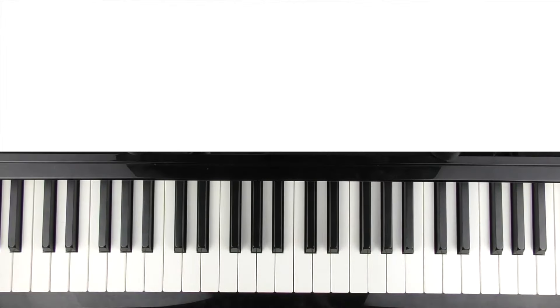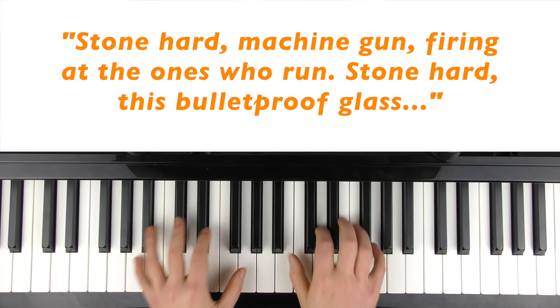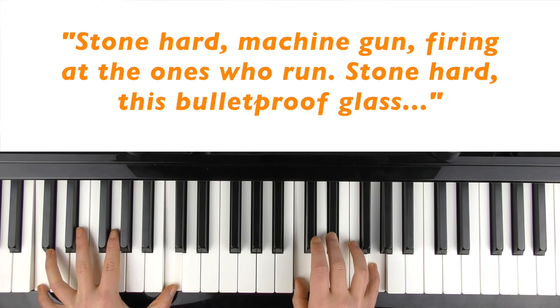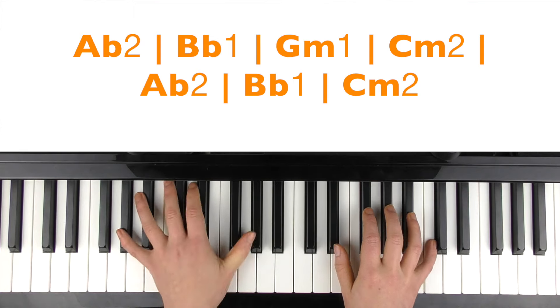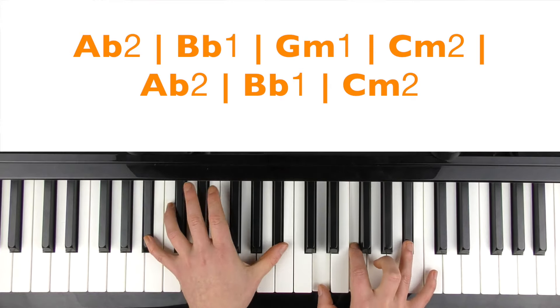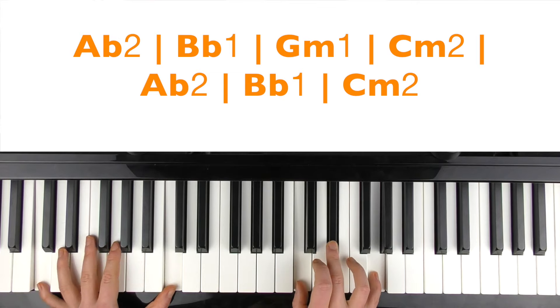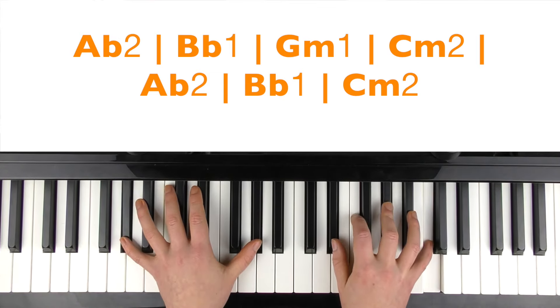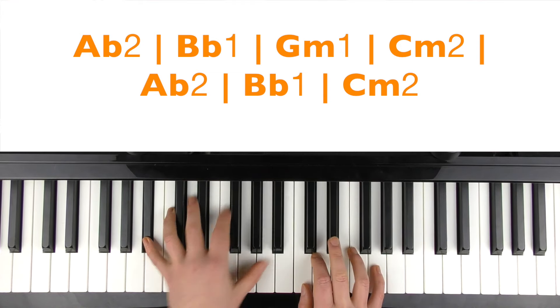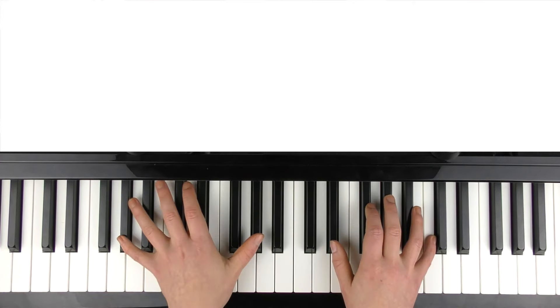There's only one more section left to look at, which is the bridge. It is those same four chords again — she's singing over them. The chords there, we'll just play it the same way as we were playing the chorus. Then it almost repeats again, and then it will be into the chorus again.